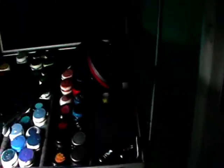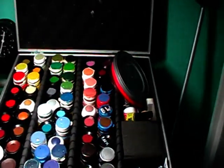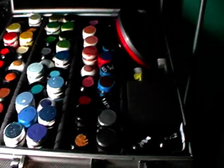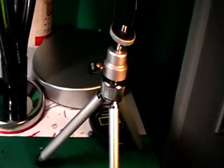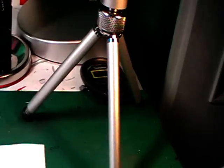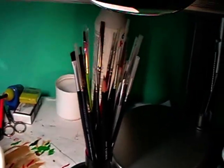Here, this thing. There are all my colors. Here's another light. Here's my tripod for my camera. Stopwatch. There are all my brushes.